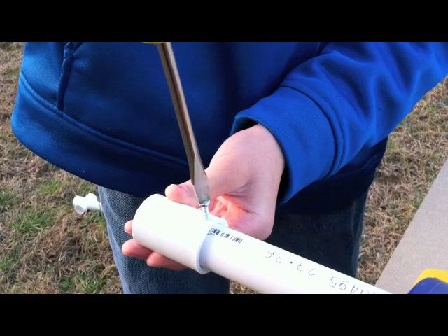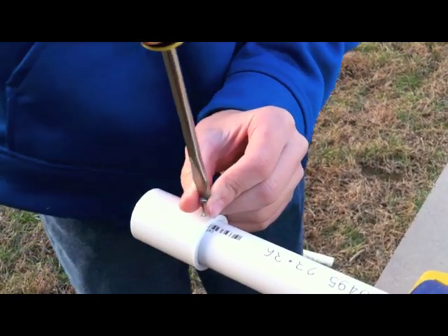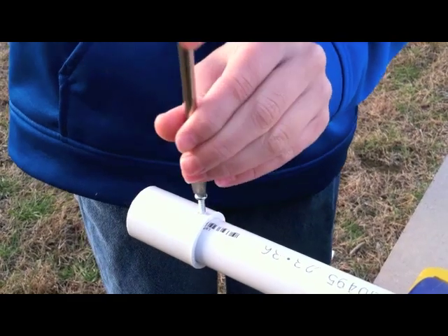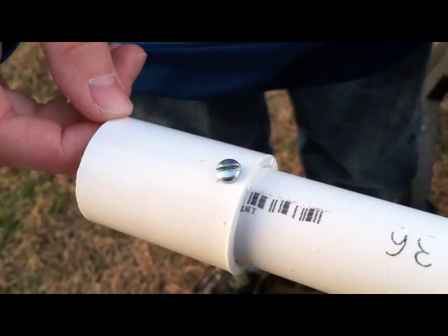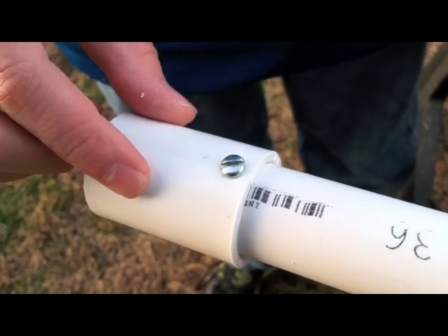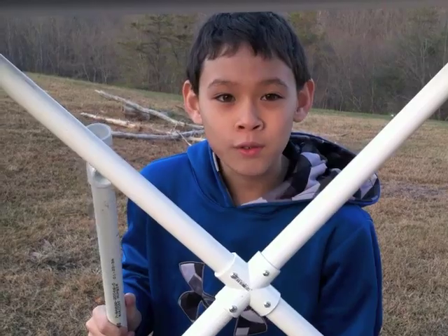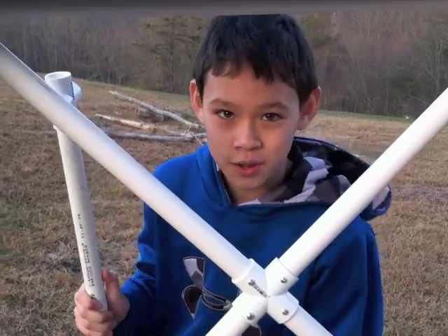You can use the right-hand rule for this. If you want to know how to use the right-hand rule, check out my other video. This is a lot stronger than just putting them together. But you can also disassemble it, unlike glue. Thank you for your time and I hope this video is of use to you.